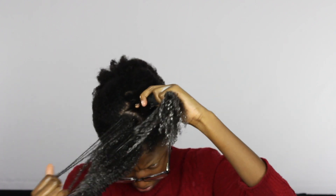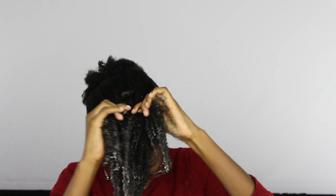I'm starting to flat twist now. As you're flat twisting, you want to detangle as you go. My hair is very thick so it's very important that I detangle each section as I flat twist.